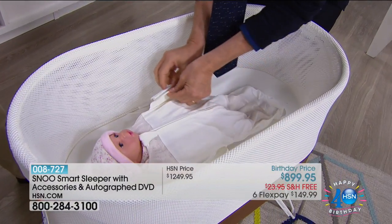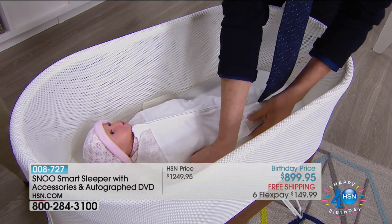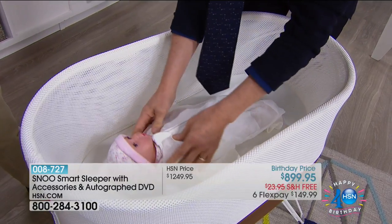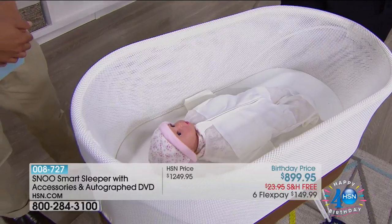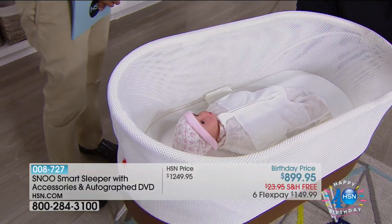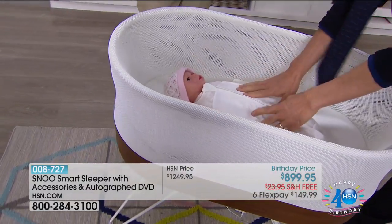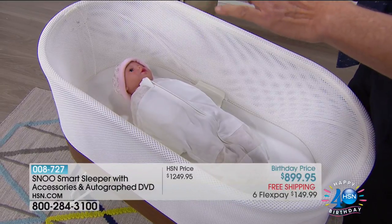These elastic loops attach to little safety clips on the bed. What that means is now the baby can move their legs, they can turn from side to side, but they cannot flip over — which is the number one recommendation of the Academy of Pediatrics: keep the baby on the back. We've never been able to do that before. Now, when you put your baby down, if you wake up at two in the morning, your baby's going to be in that same position.